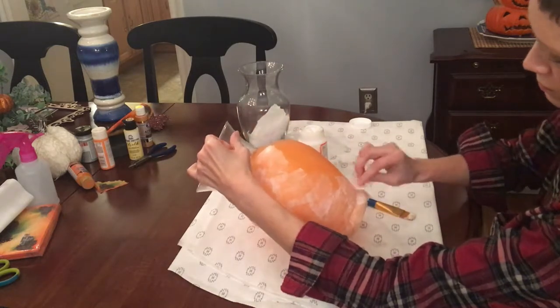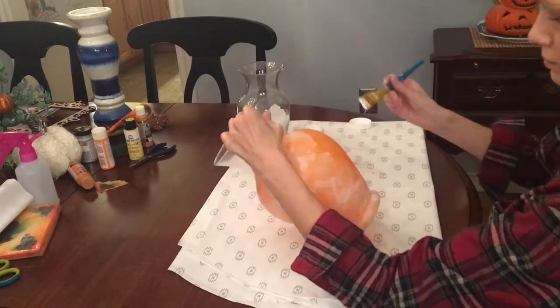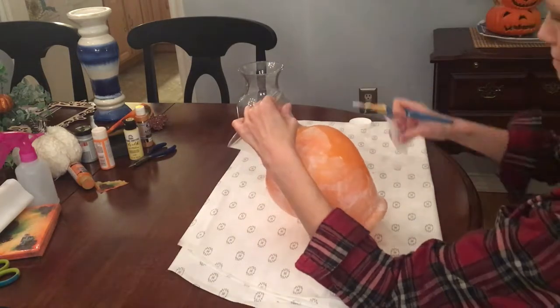You can leave the overhang off the bottom of the vase because you can take that off later on. Once you've got your final layer of Mod Podge on your piece and it's dried completely, there's a very easy way to take the excess off.